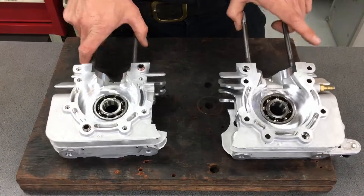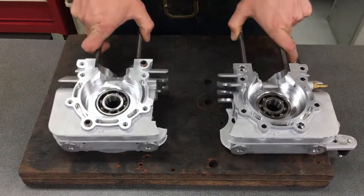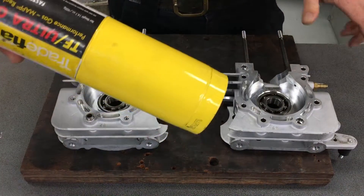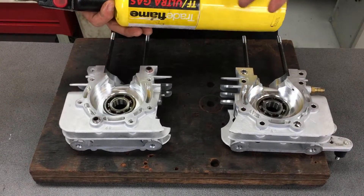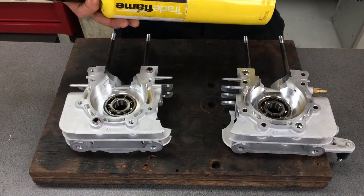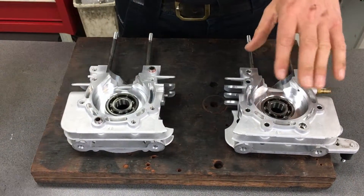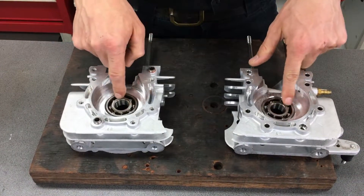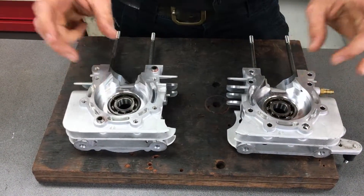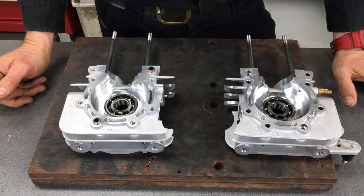So there you have it — that is the easy way to change two-stroke crankcase bearings. Use your block gas bottle from Bunnings Warehouse or your plumbing trade supplies. Heat them up and you won't damage any of the aluminium casings. The bearings just fall out, then you use the cold bearings from the freezer and just drop them straight in. Wait for it to cool down and you're ready to assemble the bottom end again.